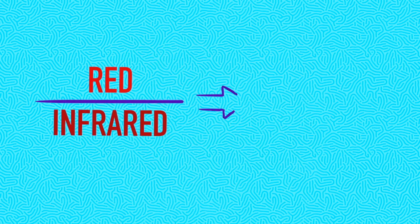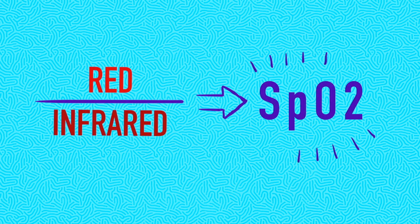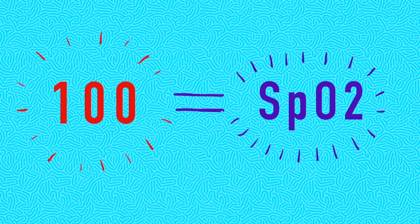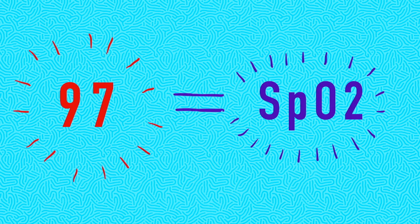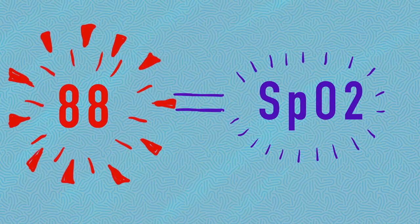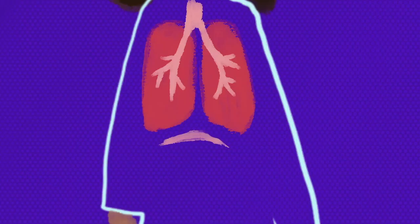The ratio of red to infrared light is translated into a value: SpO2. SpO2 of 100 is the highest capacity blood can be oxygenated. The average levels are 92 to 97. You should be concerned when values dip below 90, even if you don't feel out of breath because of silent hypoxia.